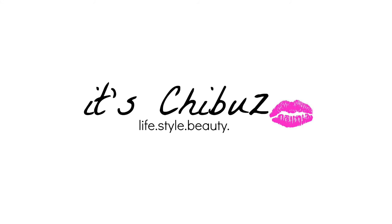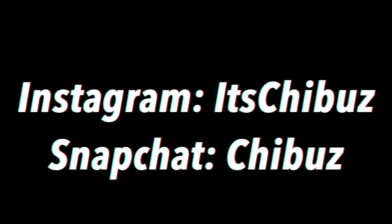Hey guys, welcome to another video! I was just getting ready and decided to film a get ready with me video. I hope you all enjoy it. If you're interested, keep on watching, and as I always say, here's my Instagram, my Snapchat, and don't forget to subscribe if you haven't already.